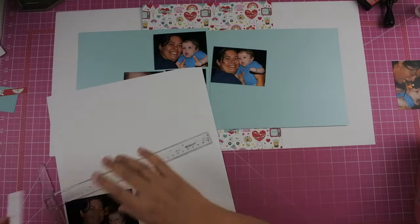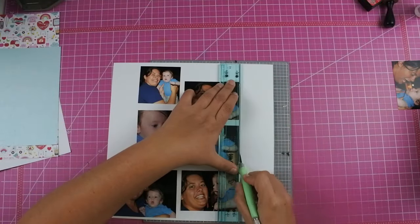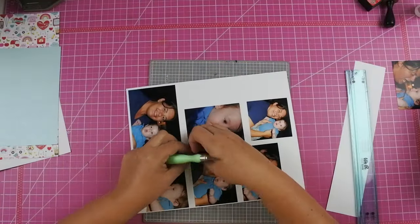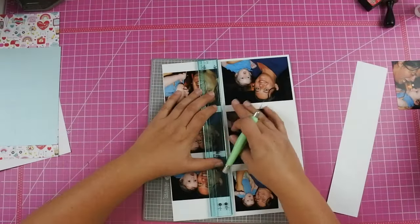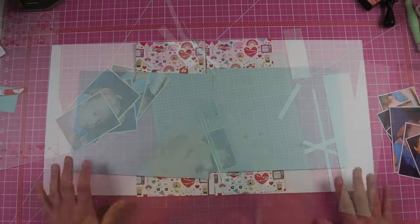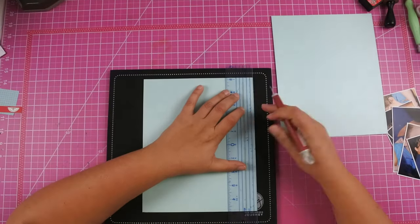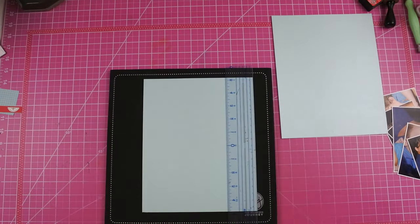I did go ahead and back all of my photos with white cardstock and I do ink some of my papers, but I actually don't end up inking the photos because I really wanted them to stand out more than the papers themselves. The class instructions did say that you could stitch, so if I'm going to be given the option to stitch, I'm going to stitch.